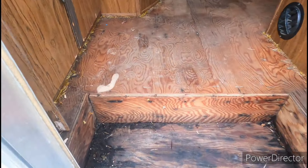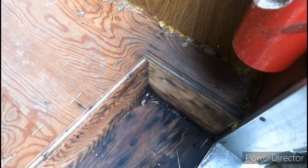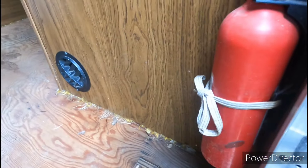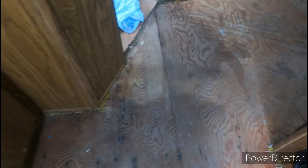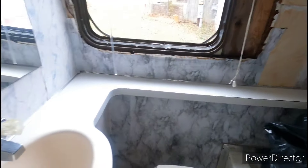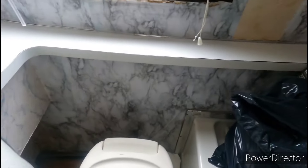Looks a little wet in here. It is. It's not coming from up. Let's look back here first. The tiny bathroom.